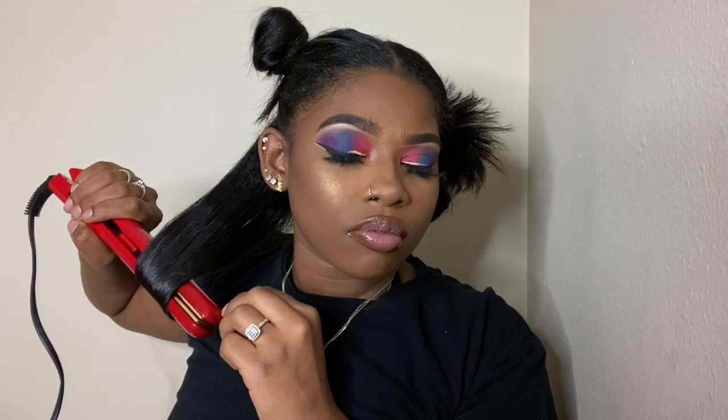Or you can flip it completely over so that the remaining hair is facing away from you. Just take your time and make sure you're doing it nice and slow so that the heat can actually distribute throughout the section. Look at how pretty that curl is!